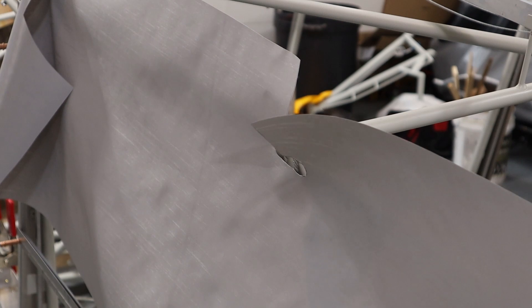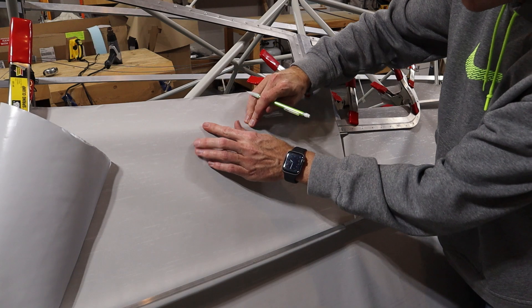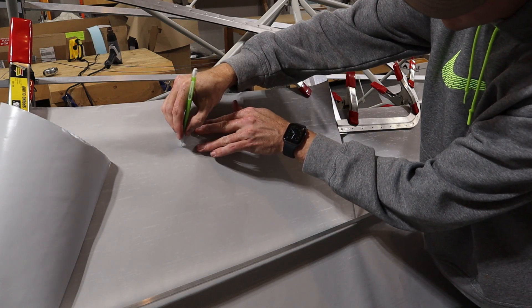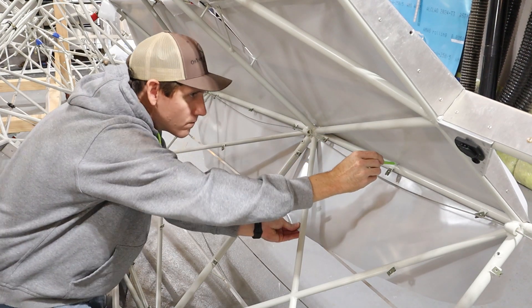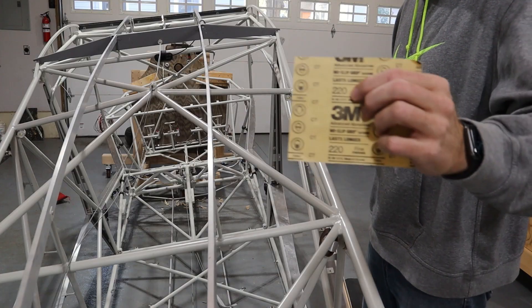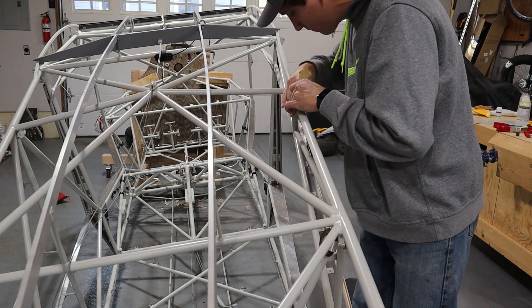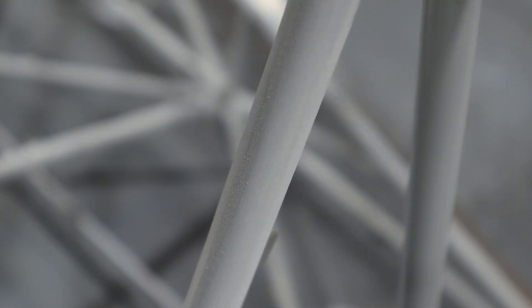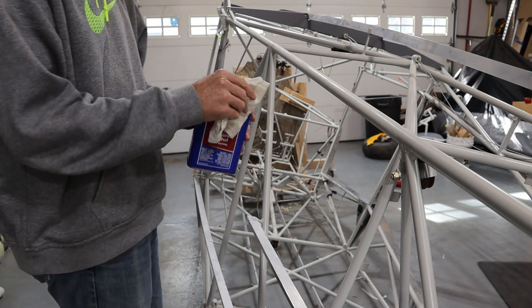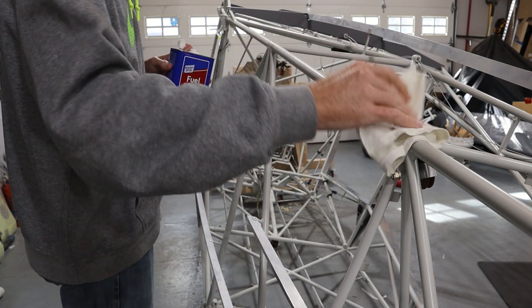Once the fabric was laying how I wanted it, I used a pencil to mark the fabric everywhere glue would be applied. Next I scuffed up all of the painted tubing with some sandpaper to help the glue bond. After everything was scuffed up a bit, I wiped all of the surfaces down with denatured alcohol and a rag.